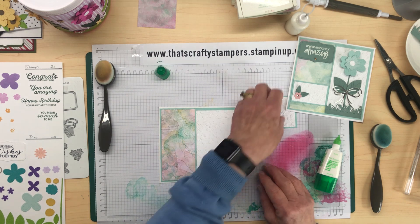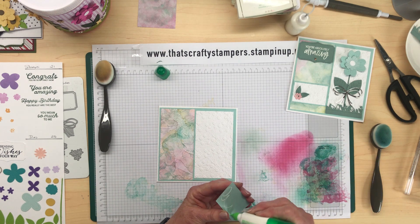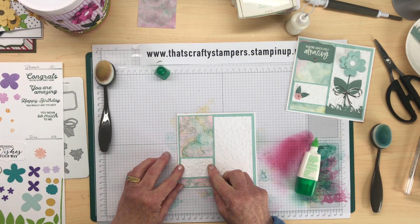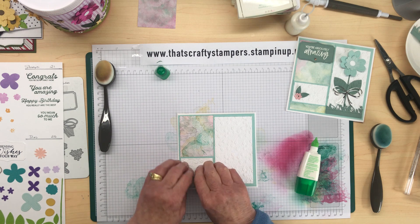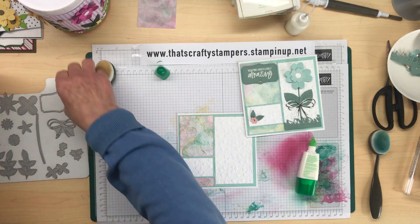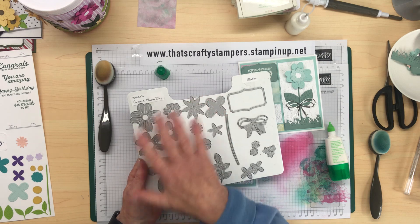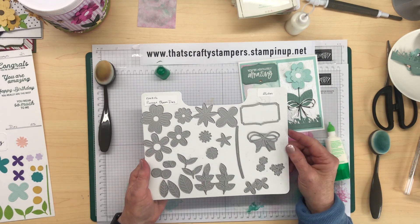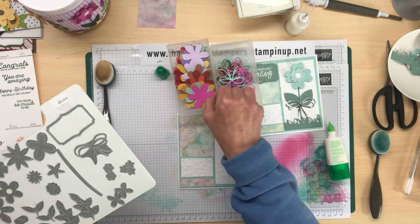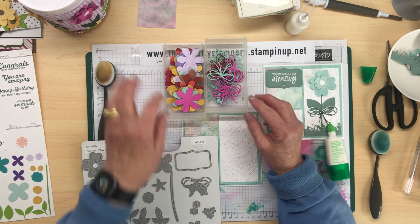We're just going to add another little panel down the bottom — again that's Pool Party and Basic White run through the embossing folder. It's good if you've got a lot of scraps because you can put a whole lot of flowers on one colored piece of scrap cardstock and run the whole lot through. You can do this sort of thing when you're watching TV — just grab your mini Big Shot machine because all these dies in this set will go through the mini Big Shot. Get all your scraps and when the ads are on TV, just run some of these dies through your scraps and put them all in little containers.